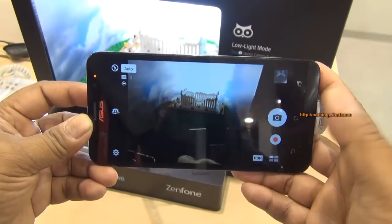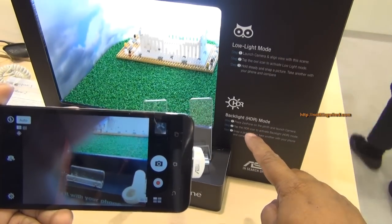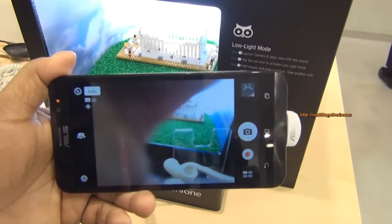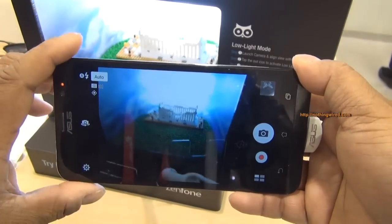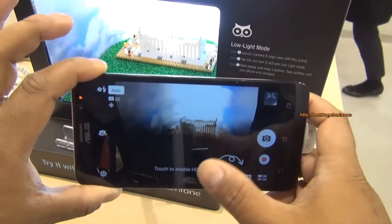They have two main new features: you can see the low light mode and then a backlight mode, which is actually the HDR — high dynamic range — mode. I'm first going to give you a demo of the HDR mode.